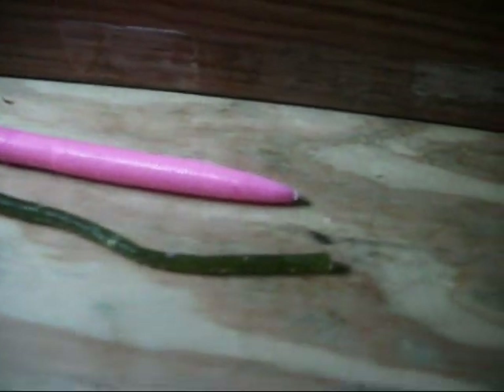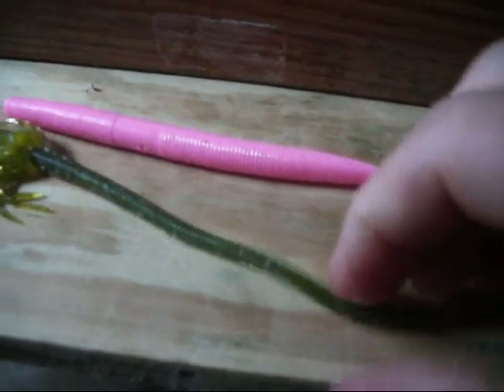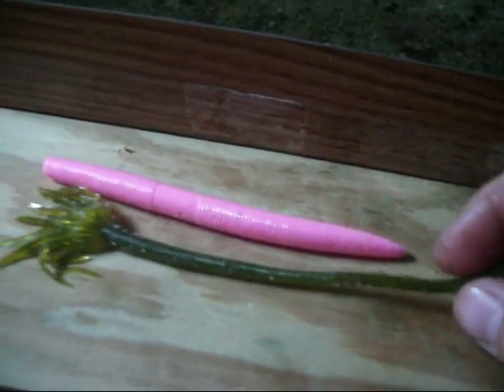It has a skirt on the top of it. It tapers down. And it's not a real soft plastic like a Senko — it's more of a harder plastic. It should help with the durability a little bit, but I don't know. It's such a small worm. Who knows?